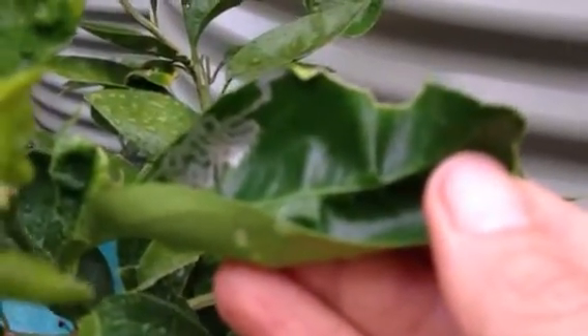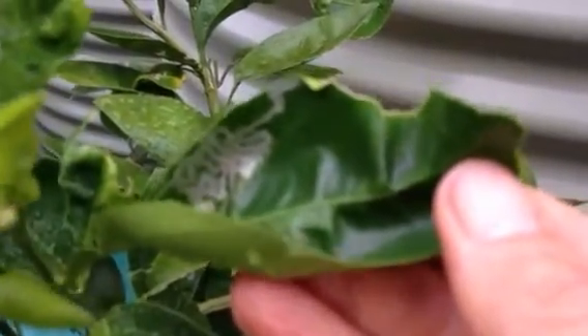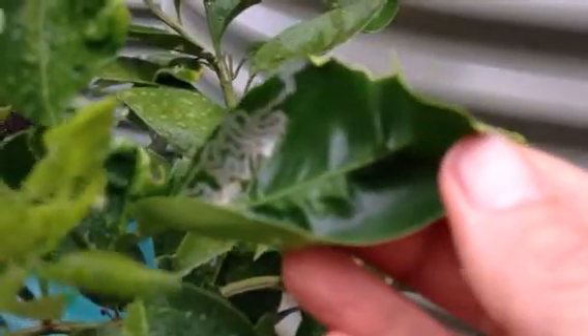You've got to spray your leaves regularly, about two to three weekly, with eco-oil, which is an organic oil.